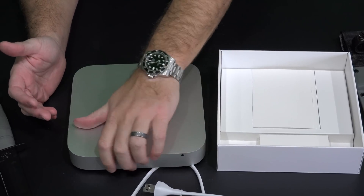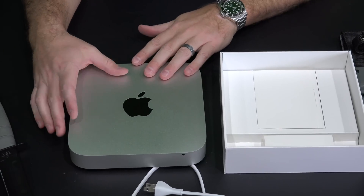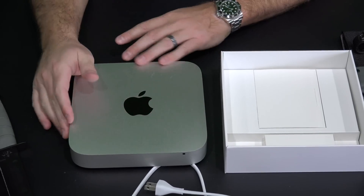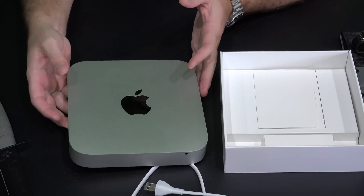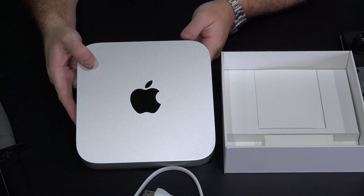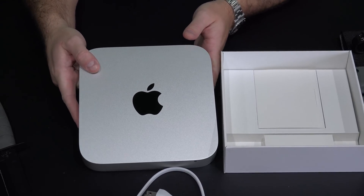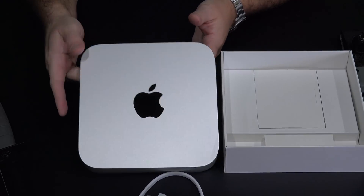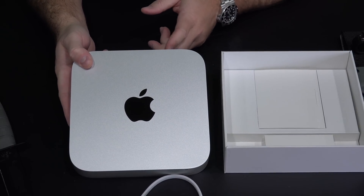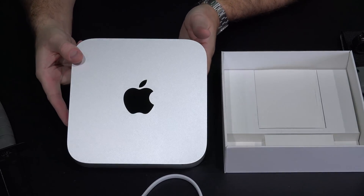So stay tuned — be sure to subscribe if you haven't already at YouTube.com/iRickSka, and you'll be able to see my home server setup as I put it together. This is just the unboxing video. It's also worth mentioning that if you weren't using this as a server, this is a great way to get into a Mac on a budget. You can get one of these for a very affordable price — just bring your own keyboard, mouse, and monitor, and it's an affordable way to get involved with a Mac for video editing, photo editing, etc.